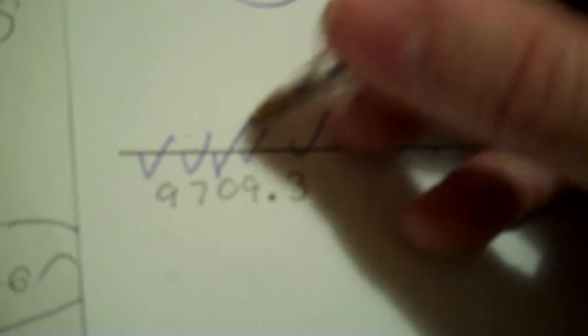9709.3: All non-zero digits are significant — check, check, check, check. All zeros between non-zero digits are significant — that zero is between non-zero digits, so it's significant. All five of them are significant.